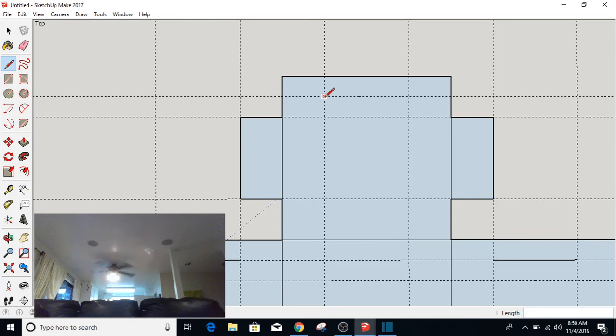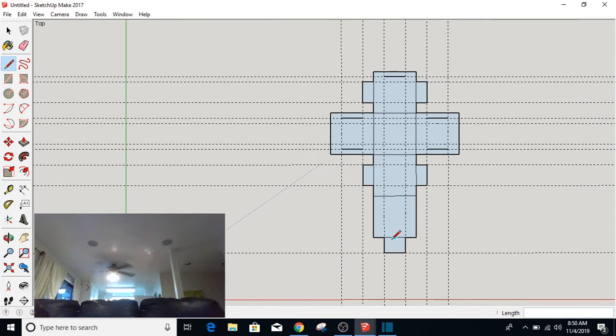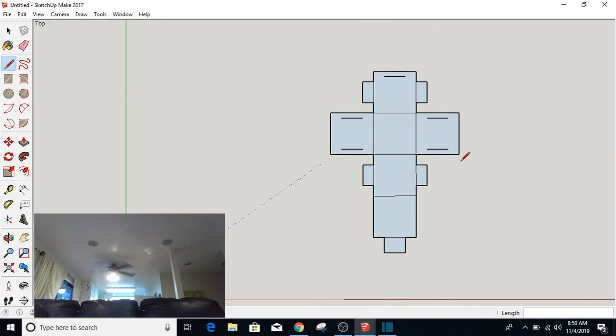And this slit right here is going to be for that tab right there. Now I'm going to make sure that I've got all my lines on there before I go to Edit, Delete Guides.